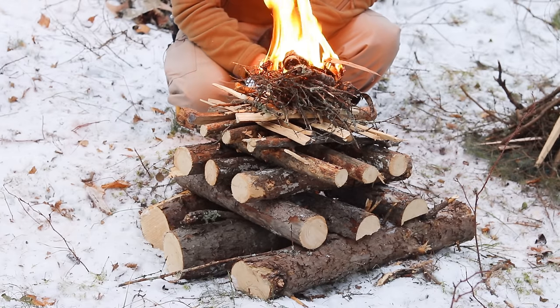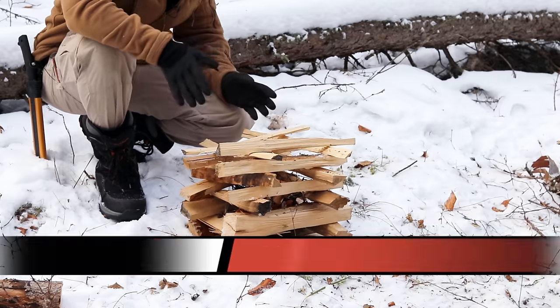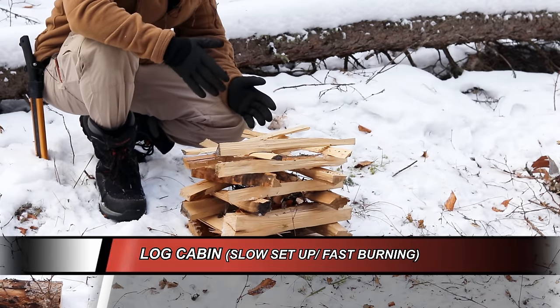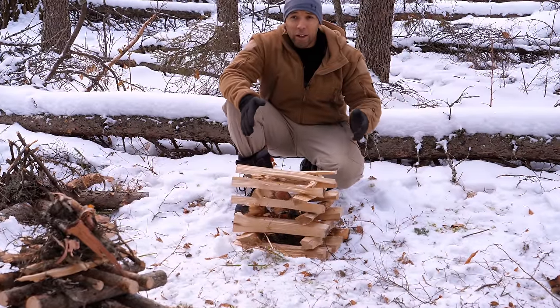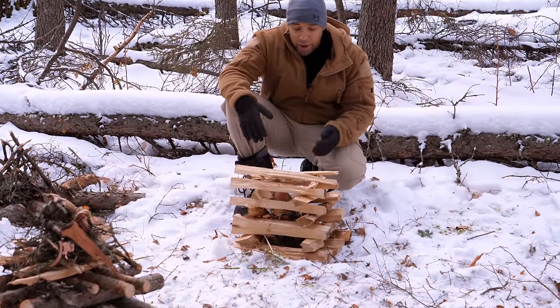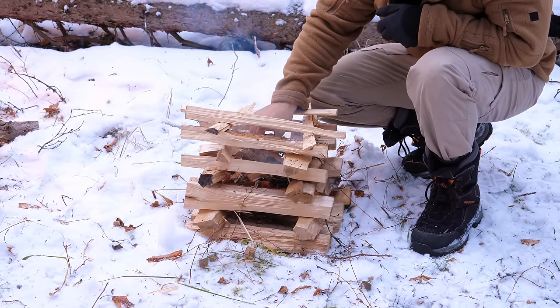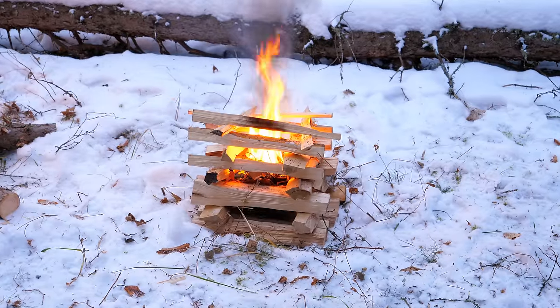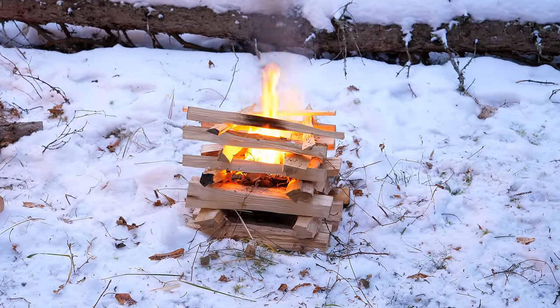Up next is the log cabin fire. This is more of a novelty fire — it's certainly not something you'd probably do in a survival situation unless you had an abundance of wood and time, which you probably wouldn't. If you have a lot of nice straight sticks that you've cut, it's not going to be a problem to make this fire, but there is a bit of symmetry required with the wood you use.